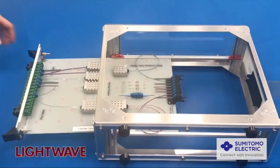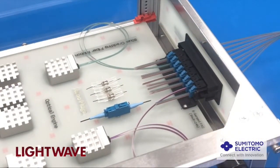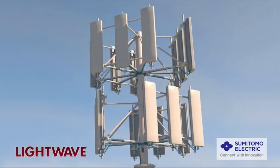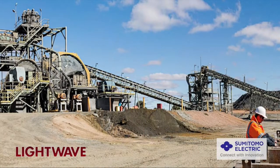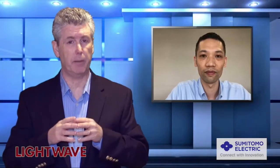With these benefits, customers can apply the AirMT connectors to standard environments, but also with high fiber count, ganged connections, and also in more demanding circumstances such as backplane, onboard optics, outdoor 5G base stations, and in rugged industrial environments. And what are the key features that enable these benefits?